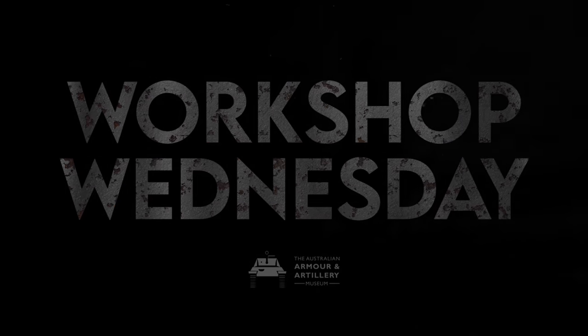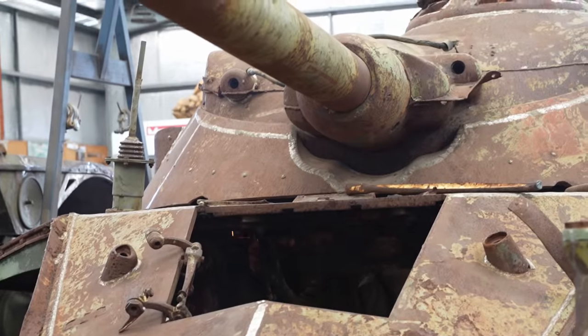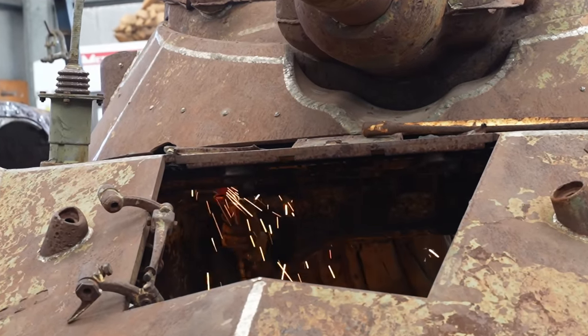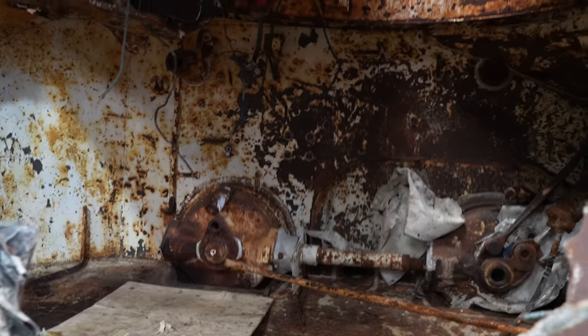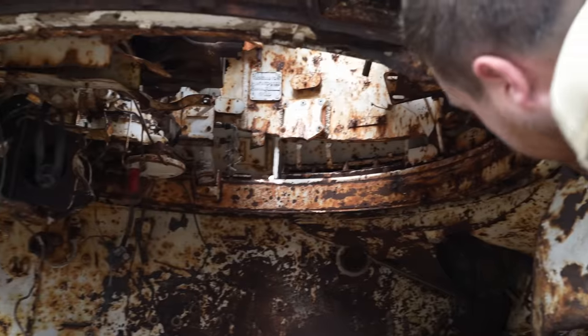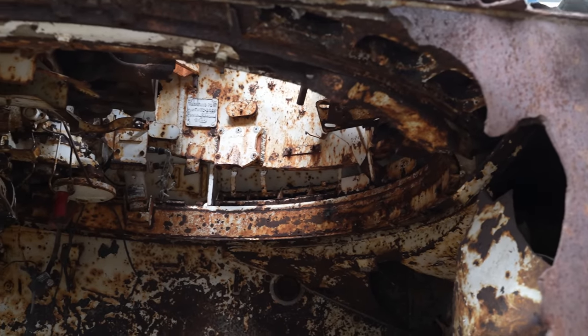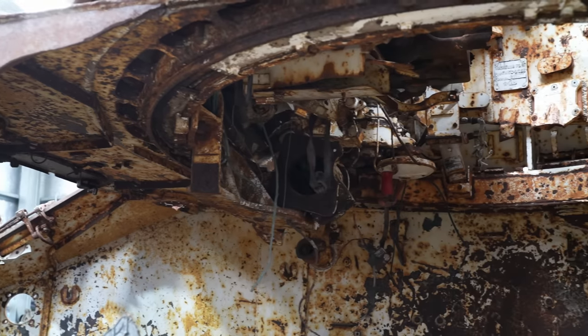Last episode Jesse spent a lot of time removing the busted remains of the turret basket. Now he can get to work removing the bolts, turret lock and traverse. Now we can actually get to the turret ring and look at taking the turret off, because before we couldn't really get in there and see what we were doing.